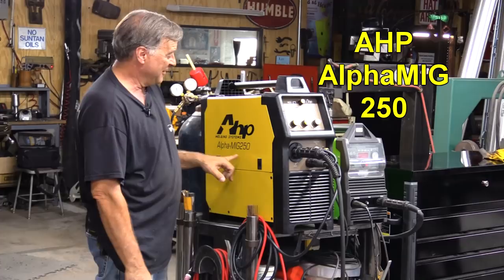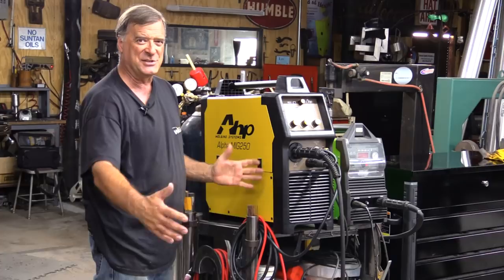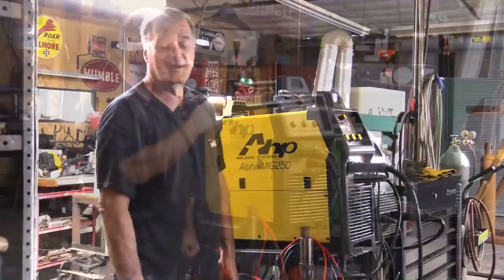Yeah, you remember they used to have the big stand-alone Alpha Mig 250? They got rid of that and they came out with this one. So what kind of changes have they made in this new model?